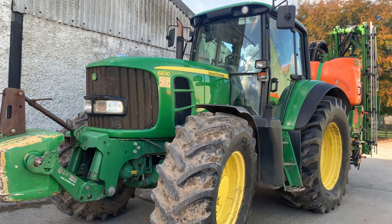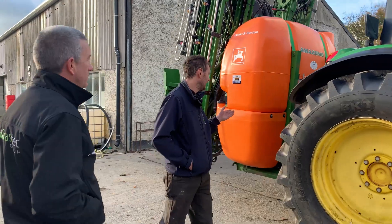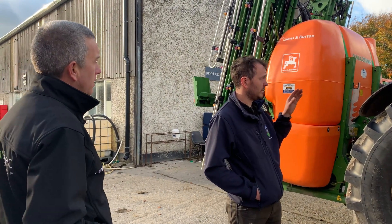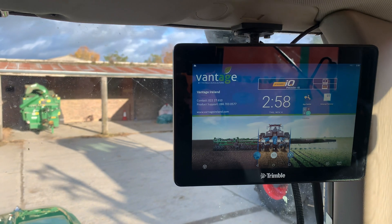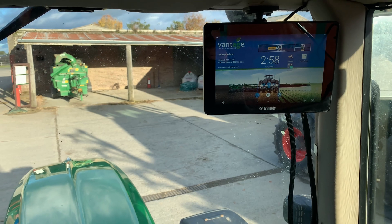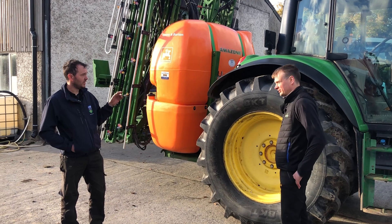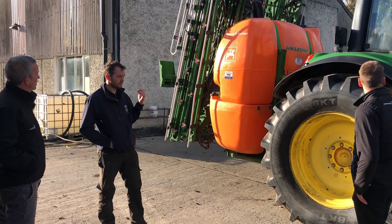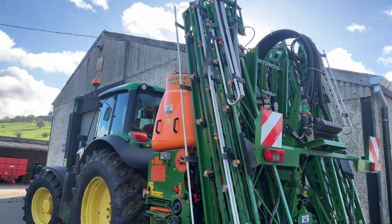It's a John Deere tractor. It has load sensing on it, so you'll be able to work the hydraulics through that, but the screen was retrofitted into it. There's no autosteer or anything like that. But the sprayer was an isobus sprayer, so it had to be connected to a geo-switch. With the geo-switch, we have seven sections on it — turns off and on in the headlands with rate and function.